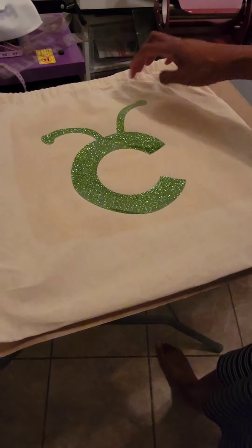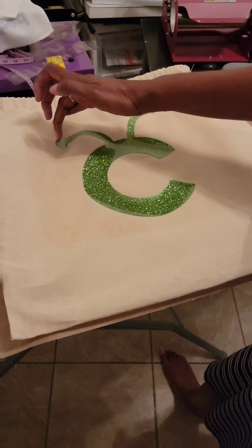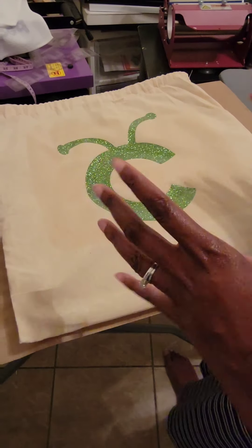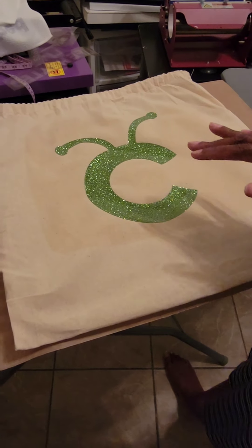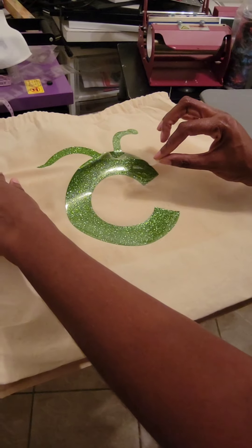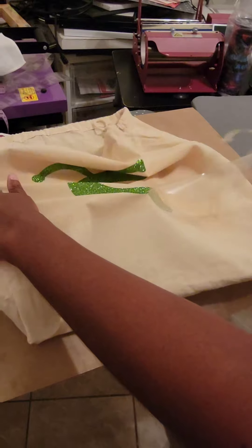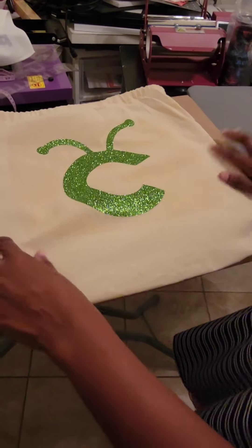I'm going to wait for this to cool down just a little bit, as it is hot. Heat transfer vinyl has a little clear coating on the top. Normally when you do images you would peel and weed around it, but you don't have to here because they already cut it out to the same size. You just have to find the little clear tape around it, peel it off, and there's your image right there.